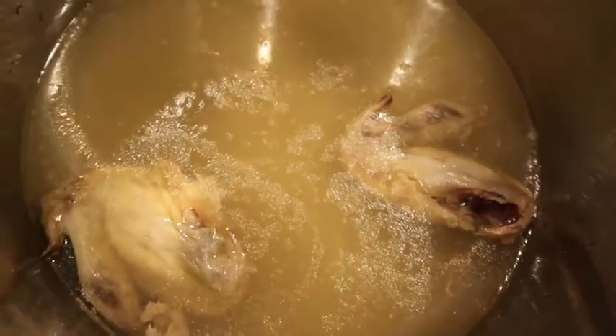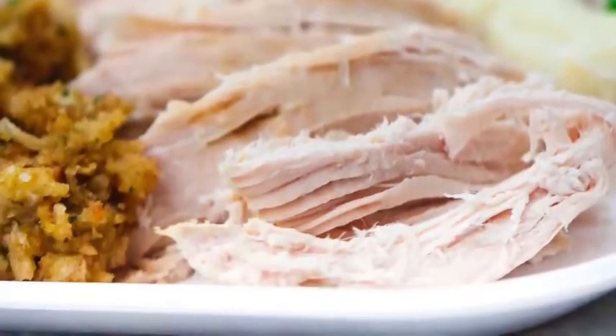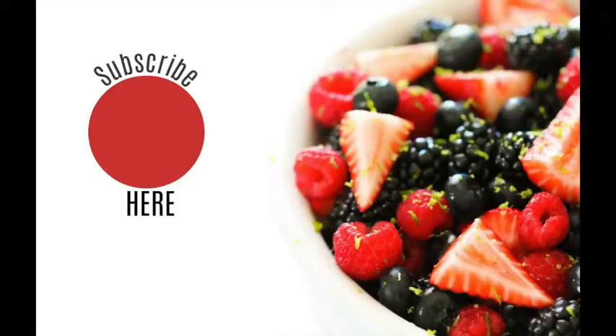I want to show you how tender it is — the wings literally fell off in the pot! Here is my chicken. I love to serve it with stuffing and potatoes. I'll put some recipes up in the corner so you can find how I make those in my Instant Pot too. Alright guys, I hope you have a great day — I'll see you next week, bye!